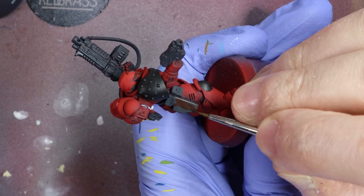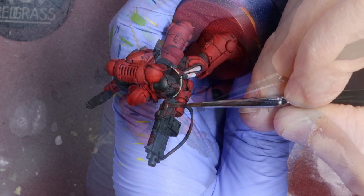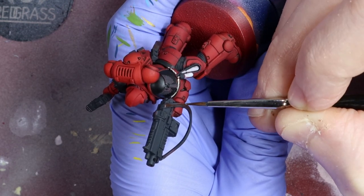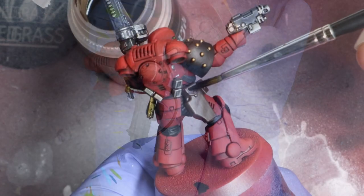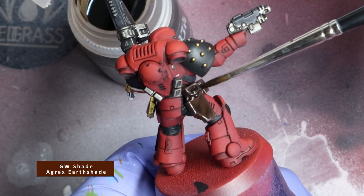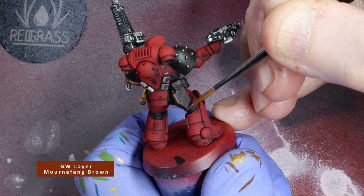For leather items, I use a base coat of GW Rhinox Hide. Don't forget any leather straps — I always forget boulder straps if the model has one. It's so frustrating and I always notice it just at the end. Next, give a generous wash of GW Agrax Earthshade. Then I'm going to give it an edge highlight of GW Mournfang Brown.